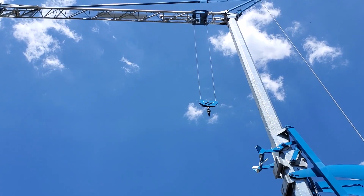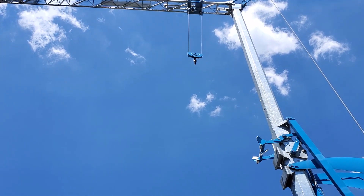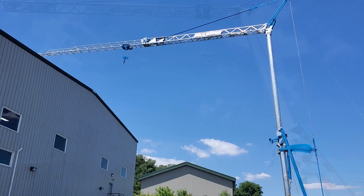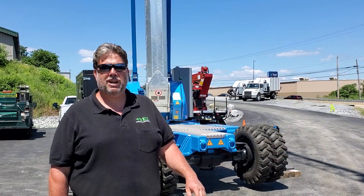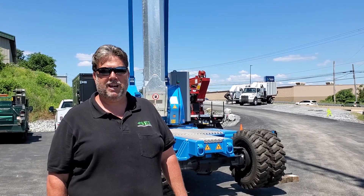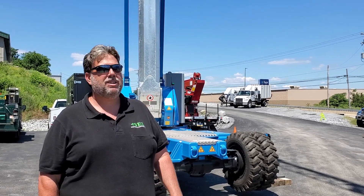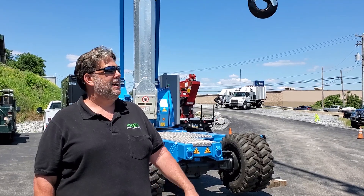These machines are very easy to operate. Stevenson Equipment offers world-class training to certify yourself or your employees on these tower cranes. We offer these machines for sale and for rent. Come in and try it — you want to demo it here at the office, we're available at any time.